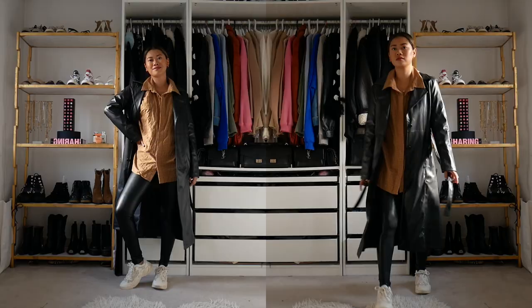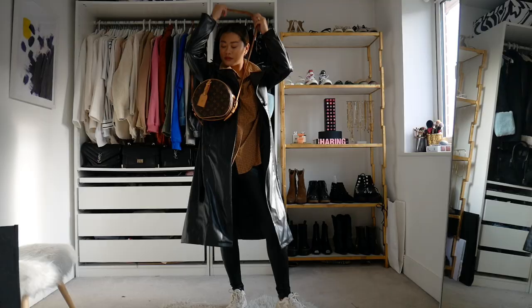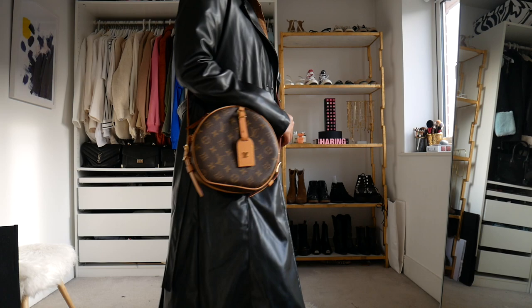I think it's such a great fall outfit. And then to finish it off, I'm just going to be adding my little LV side bag, keeping it with the brown tones and just making sure that it goes with the shirt.